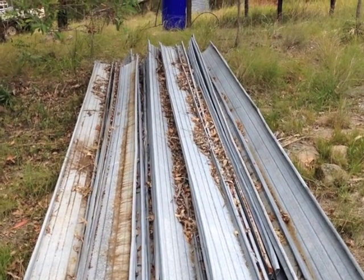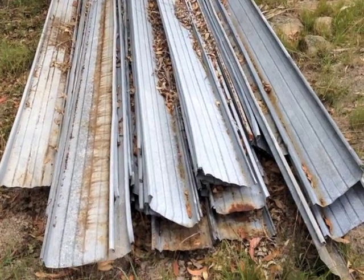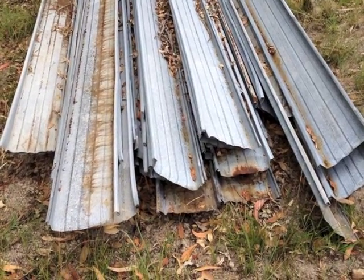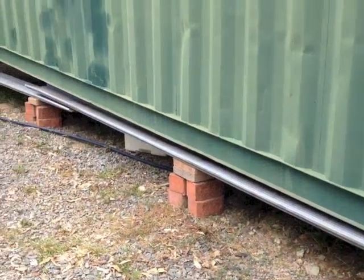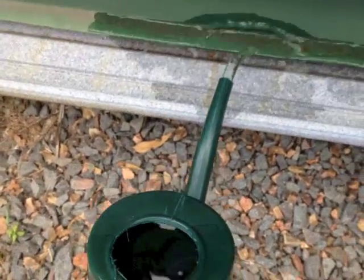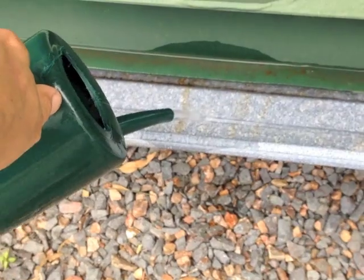A while ago I bought some roofing from the recycling center. I wasn't sure what I was going to do with it, but after it sitting around for a long time I've realized that it'll make an excellent gutter underneath the container. I set the levels by using the watering can and altering the height of the bricks.